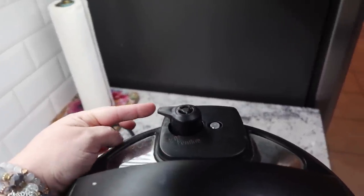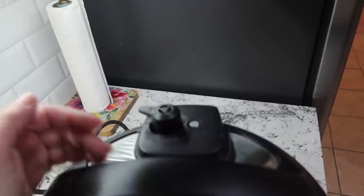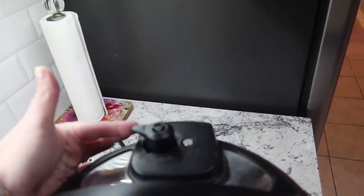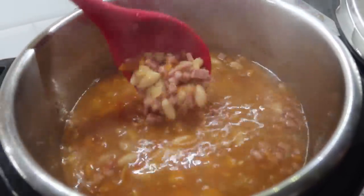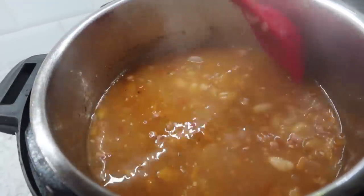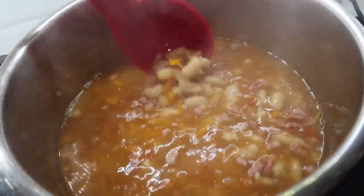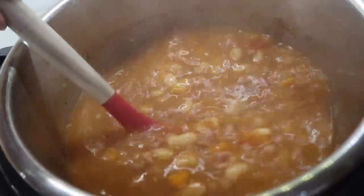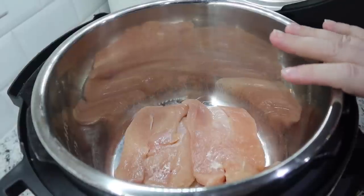My 10 minutes is up. There's still pressure in my pot, so I'm carefully going to turn the knob to venting — keep your hand off to the side when releasing because the steam is very hot. Just keep your hand to the side, turn it, and the rest of the steam will come out. Soup is done — it smells super delicious! I'm going to spoon this into everybody's bowl. There you go — your super delicious and pretty easy ham and bean soup in the instant pot.